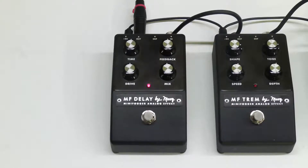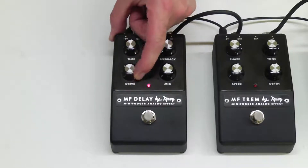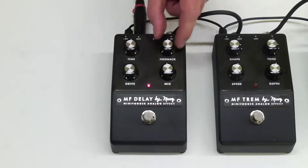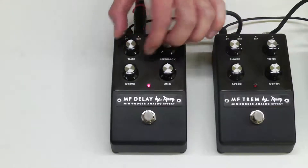This pedal is the only one in the Mini Fogger line to not have a tone knob. This one actually has a drive knob, and I'm going to turn that drive knob all the way down — I'll tell you why in a second. We have the Time, Feedback, and Mix knobs. Those are pretty standard delay pedal knobs.